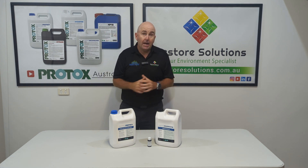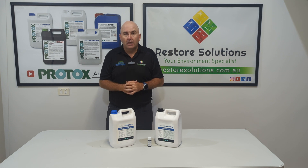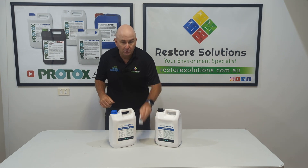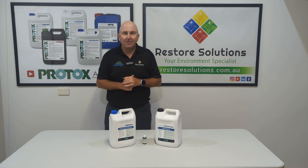Check out our Protox products on our website for further information. One little bottle does one whole 5 litre container. Thanks again for watching.